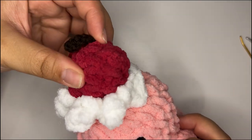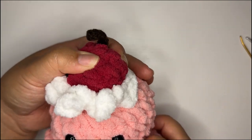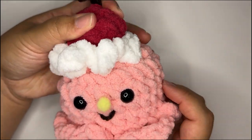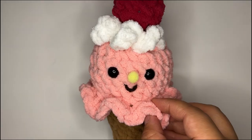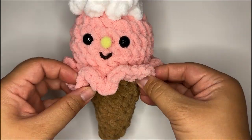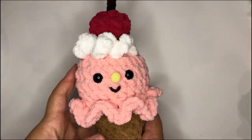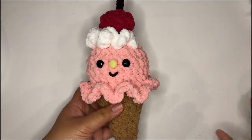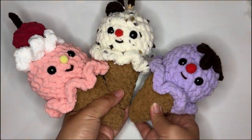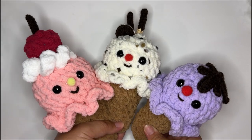Press the cherry firmly into the center of the whipped cream and hold it in place for a good 10–15 seconds to make sure it's nice and secure. Lastly, arrange the little ruffles so they are nice and symmetrical. Our little ice cream cone is finished! These are so easy to whip up — honestly I could not stop making them. We have a bunch of different variations — check out the free pattern on Clover's blog.